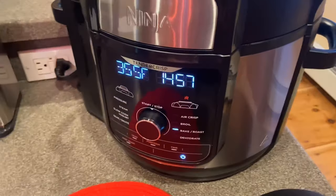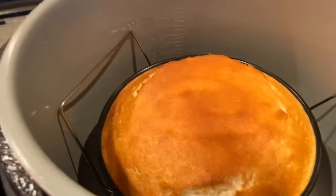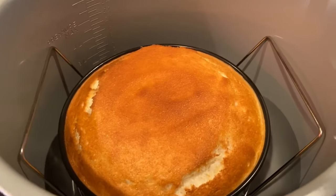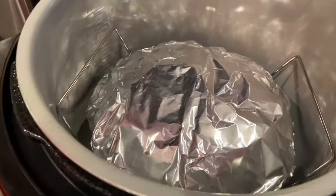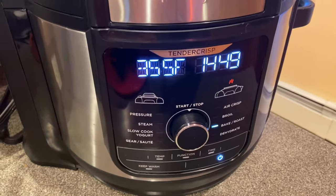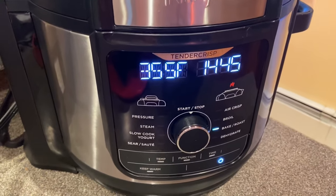We're at 15 minutes — opening it up. Oh, that looks beautiful! Now I'm going to take it out quickly, put foil on it, and put it right back in. Close the lid and let it keep cooking. The reason I did that is because I don't want the top to brown too much — the foil will help stop that. It's not necessary but it's recommended.